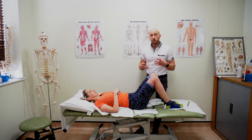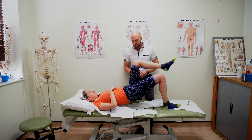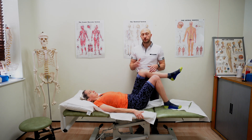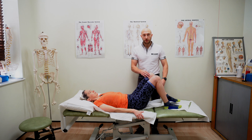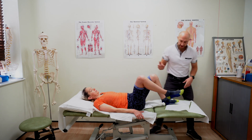For quick functional strength testing, a big one for hamstrings is the single leg bridge. I get Char to bring one knee off the floor and do a single leg bridge up and back down — I'd normally do five to ten reps depending on the patient and then check both sides. If they can't do that, you can do a double leg bridge which is easier, but the single leg version lets you see the good side versus the injured side.